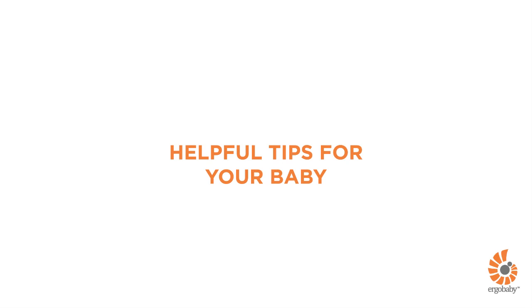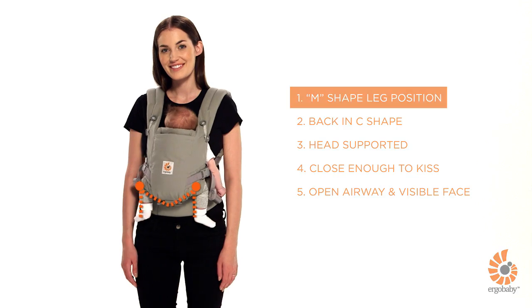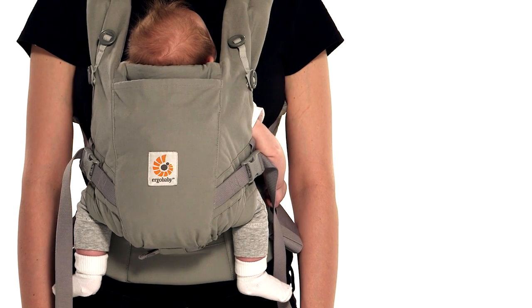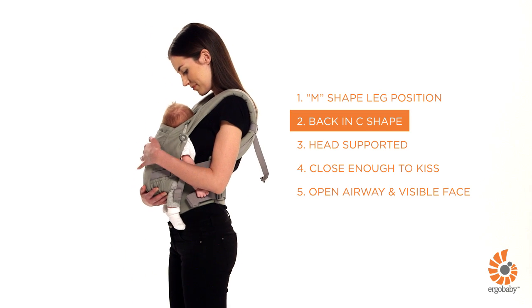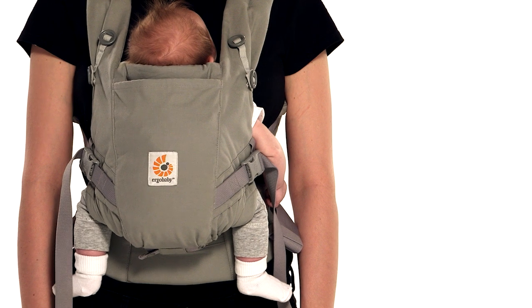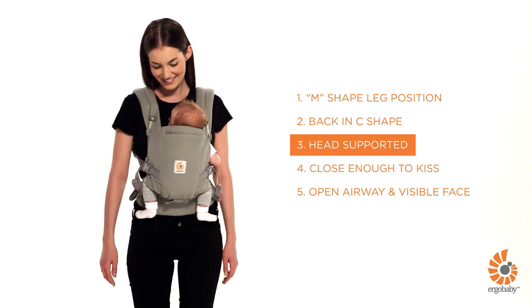Here are some helpful tips to check your baby is ergonomically and comfortably positioned in the carrier. Your baby's legs should be in an ergonomic M-shaped position with thighs fully supported — refer to how to adjust the seat to your baby's size as she grows. Your baby's back should be slightly rounded in a C-shape and comfortably resting close on your chest. Shoulder straps should not be too loose or over-tightened. For babies under 4 months or without strong head and neck control, make sure the cushion support is at mid-ear level.